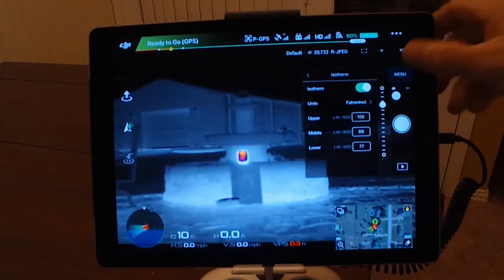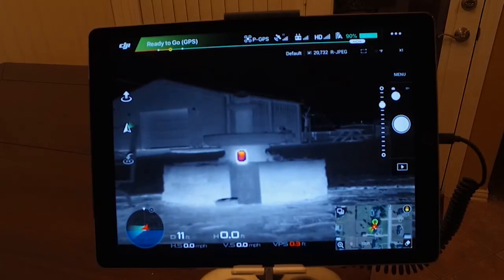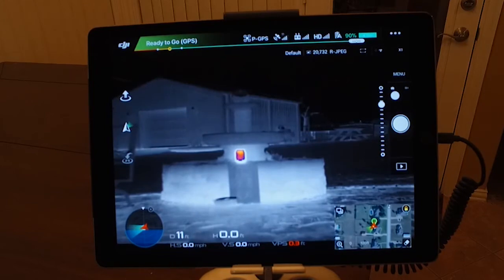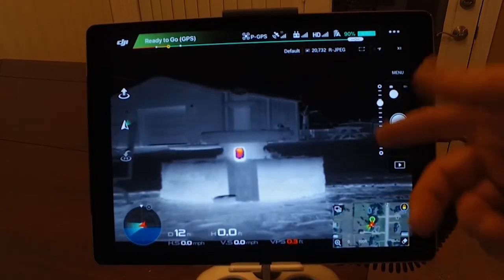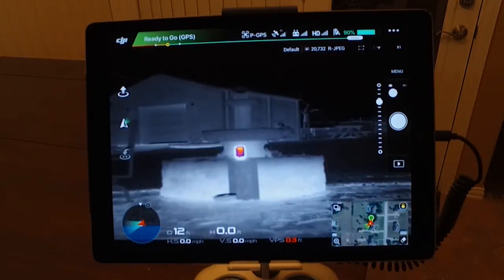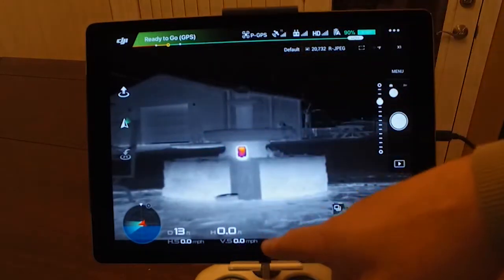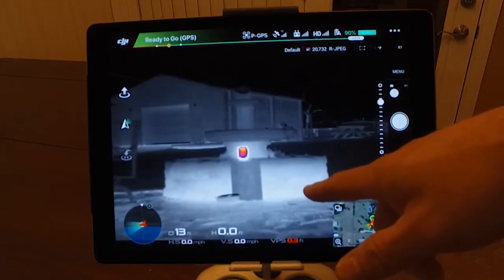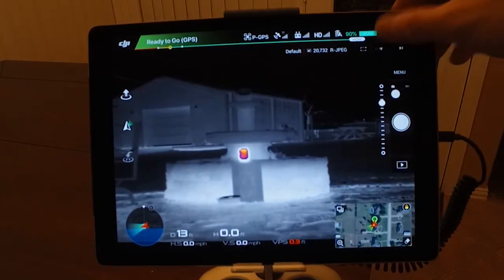We have isotherm — and for anybody that doesn't know about isotherm, I talked about that in my last video. There's a good example: I put a candle out there to show you what a hot spot looks like, as in a wildland fire or whatever. There's no more guessing and looking around. I set the temperature range that I wanted to find, and I'm not figuring out whether something is hot, how hot it is, or having to use a spot meter.